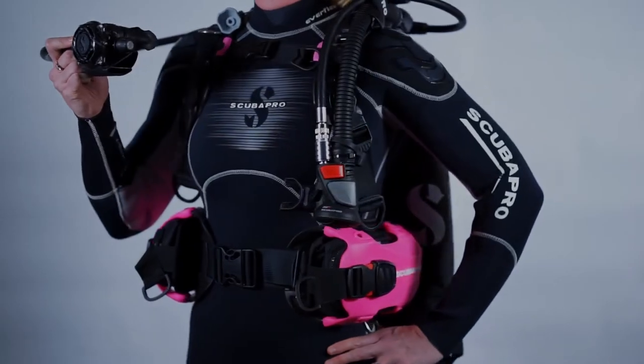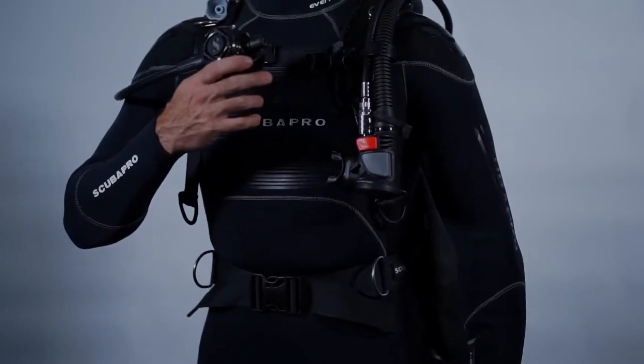Hydros Pro is built using our FluidForm technology, which is a series of common components that we assemble in a modular fashion to make BCs in many different sizes and shapes.